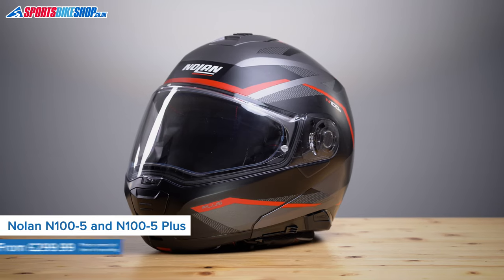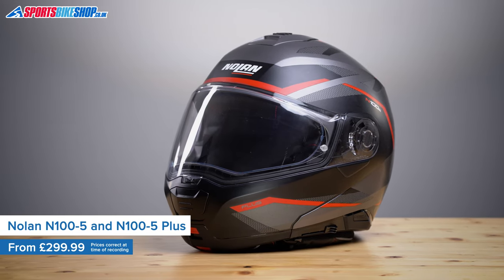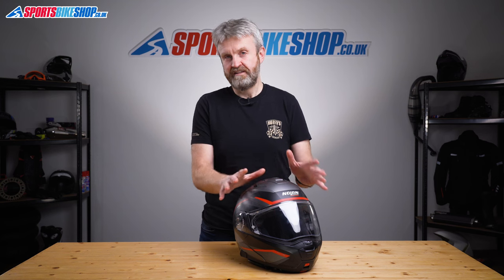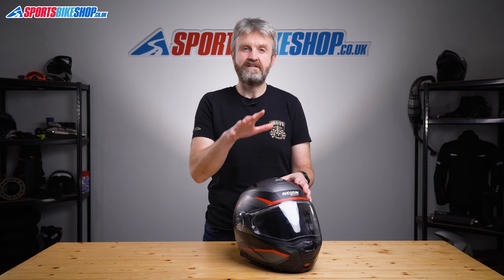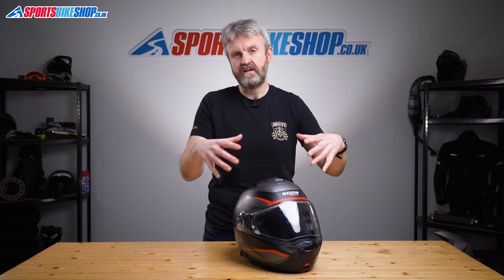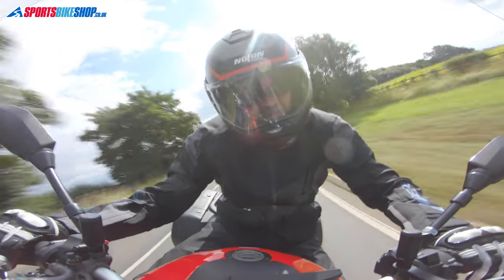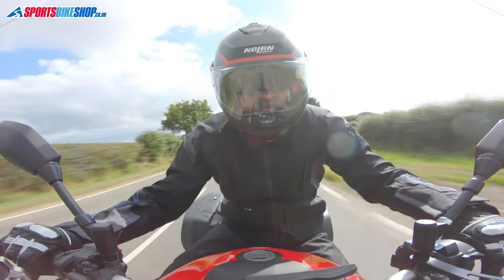This is Nolan's top of the range flip front helmet, although I'm covering two lids in one review here as there's the N105 and also this N105 Plus. There's very little difference between the two helmets. This is the Plus model which has a better lining that I'll explain in a bit. Otherwise the two helmets have exactly the same construction so there's really no point in making two separate videos.